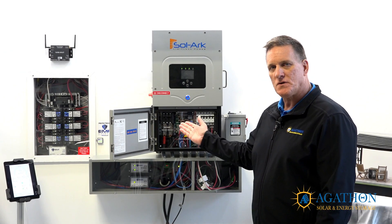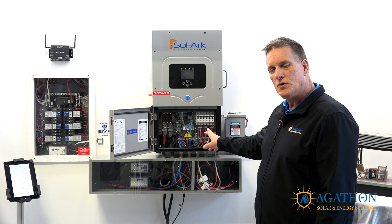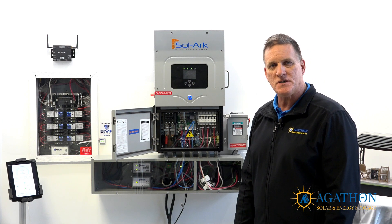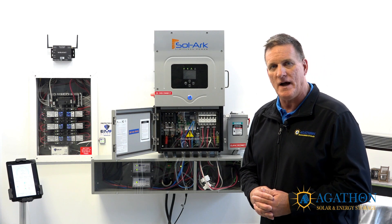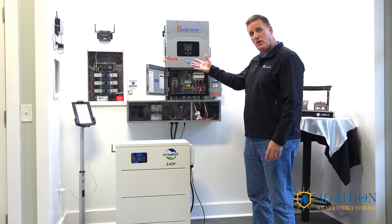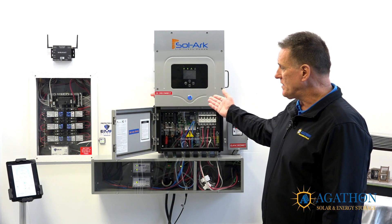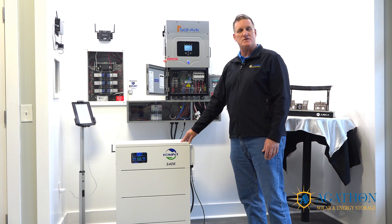The 12K Solark also has other abilities shared by other hybrid inverter models. With the generator breaker, you can connect a manual rollout generator or a whole-home backup generator. A manual rollout generator needs to provide at least 220 volts AC power; you would manually start it and adjust settings for power to pass through, power your loads, and charge your batteries if they reached your preset depth-of-discharge setting. A whole-home generator with remote two-wire start would be told by the inverter to start and stop automatically as loads are powered and the battery is sufficiently charged.